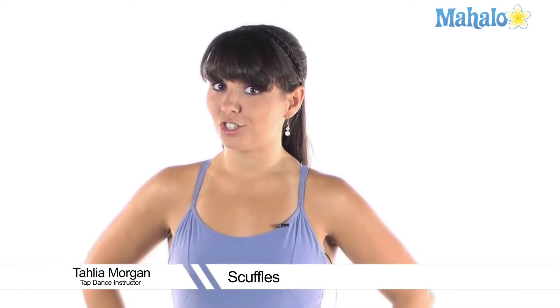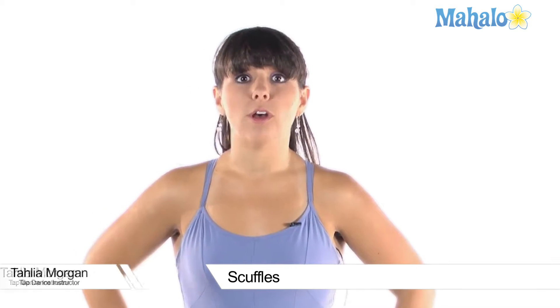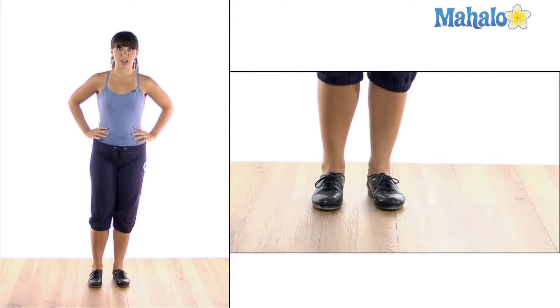Scuffles. That's right, not shuffles, but scuffles. A scuffle is very similar to a shuffle in that it has two sounds, but instead of the brushes, it has scuffs. A scuff comes from your heel. Let me show you. Here's scuffles.